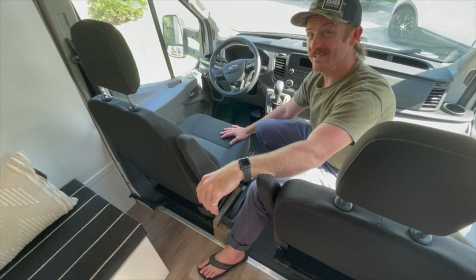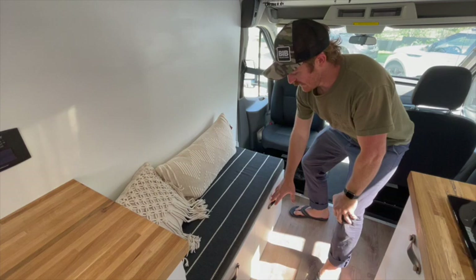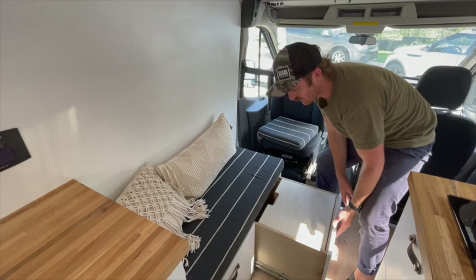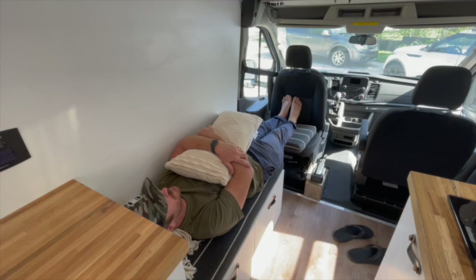One of the other neat functions with the swivel seat and the couch is that you can actually have a little guest bed. The same pad used for the couch extension to make the L-shaped lounge also goes on top of the driver's seat to raise it to the very same level as the couch for a day bed or guest bed. I'm actually 5'10" and I've got a little bit of room to stretch out — it's quite comfortable.